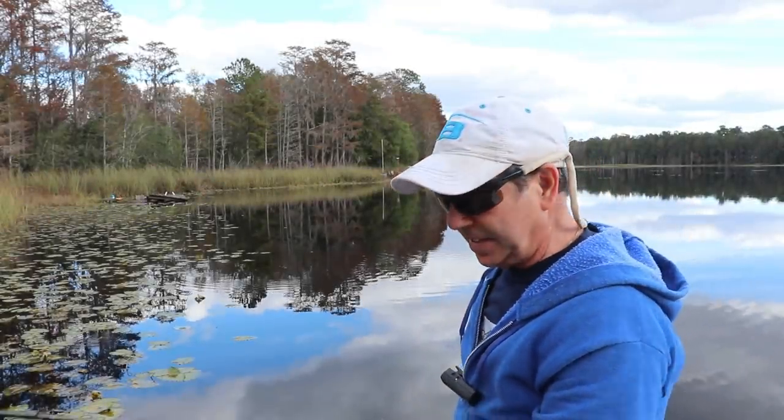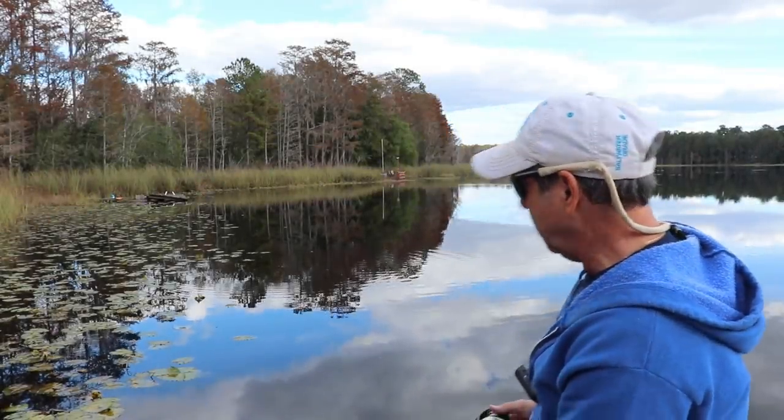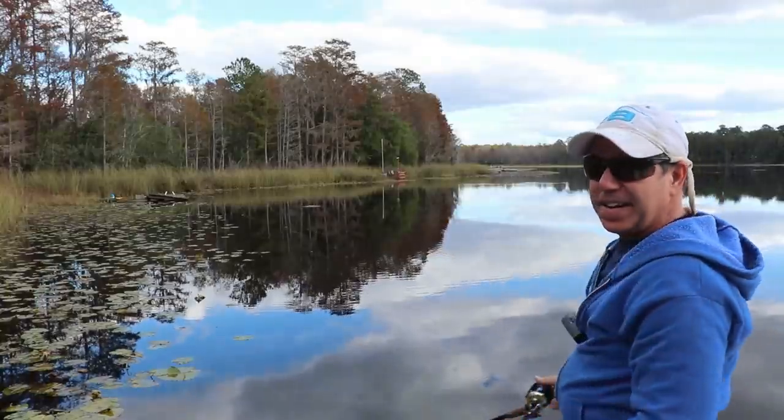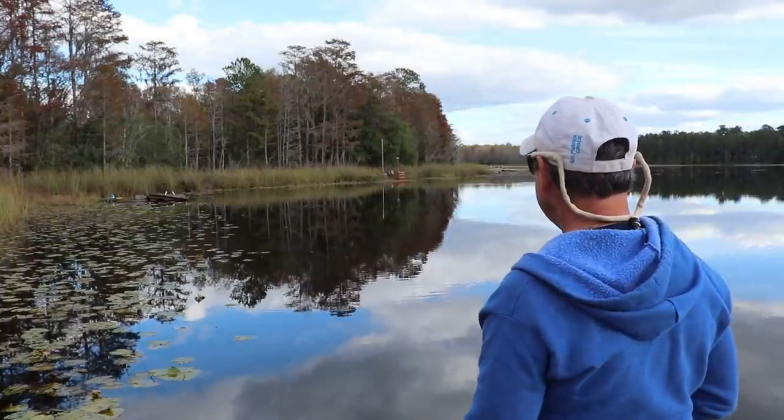Let's see how far I can cast this thing — I've got a feeling it's going to cast like a bullet. I wasn't even trying and it gets out there. Alright, well I guess that's it for this lure build. Thanks again and I'll see you guys next Friday.